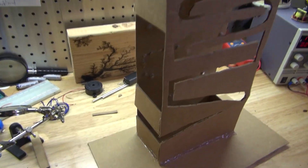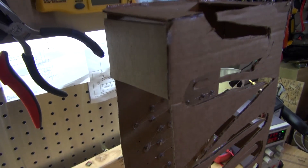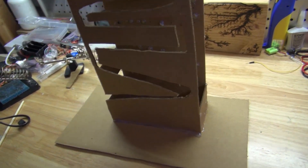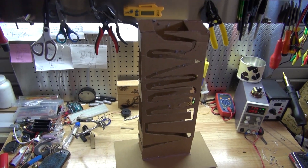You could use wood and it'll be more sturdy and rigid, but unfortunately I didn't have any wood on hand, so I decided to use cardboard, which is the next best option. As you can see it'll still work, but wood would be much better to use.